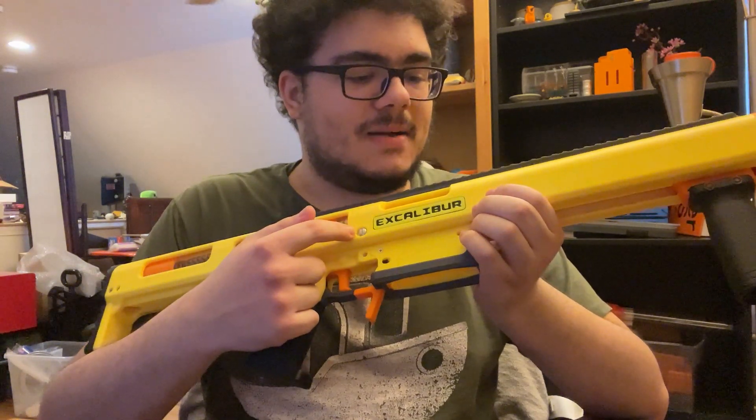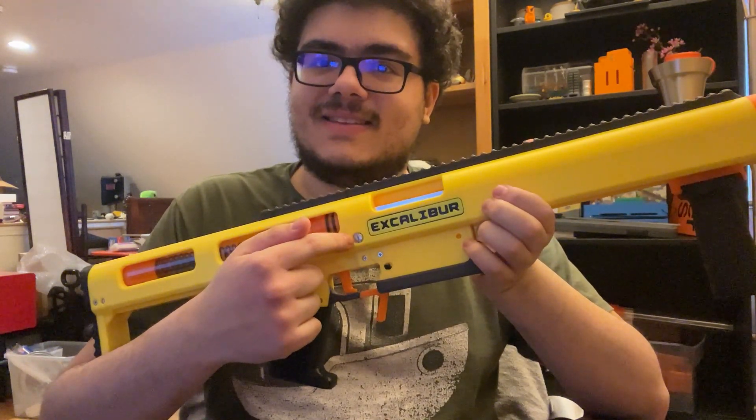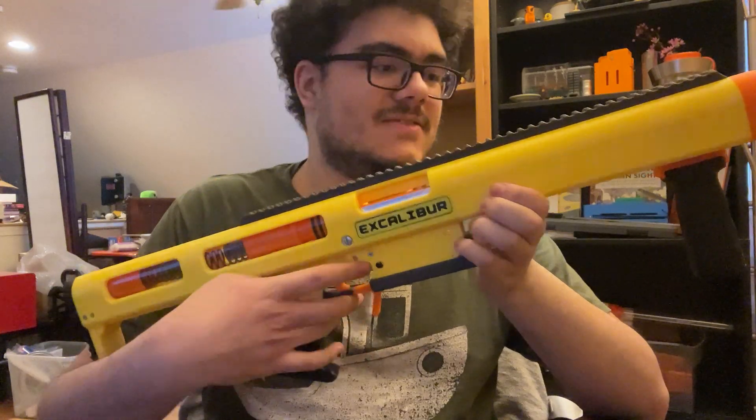Before people mention it, Excalibur is definitely a nod to the Caliburn. I asked Captain Slug if I could name it that, as a homage to the Caliburn. He said yes, so Excalibur. It's very nice.